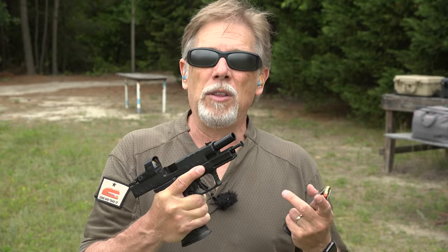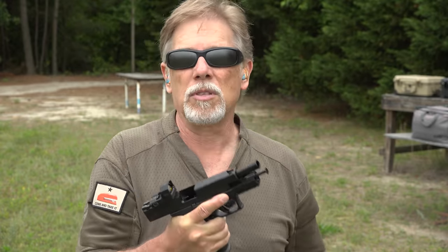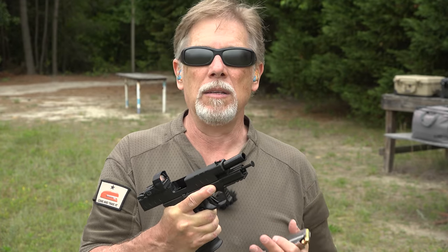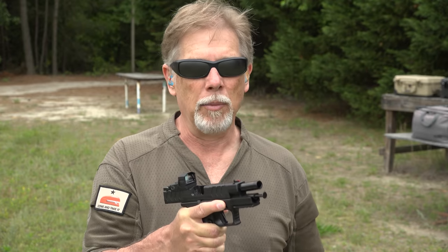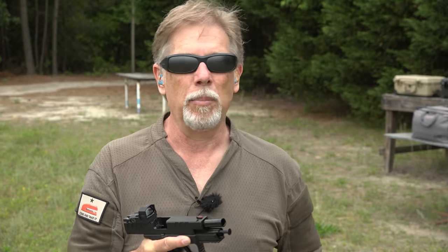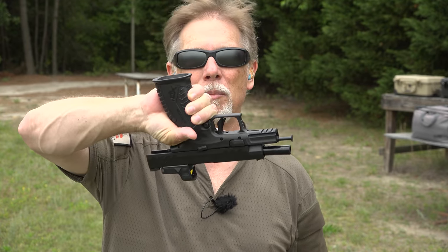The big difference between the one we looked at in the smaller size and this one is simply the size itself. This is the new XDM Elite configuration. It's got this fantastic trigger and improved ergonomics, great pair of sights if you don't have an optic installed. And it's 16 plus one, 10mm. Each of these magazines — it comes with two — each of them holds 16 rounds. That's a whole lot of 10mm, and as you can see, there's room left over for my hand.